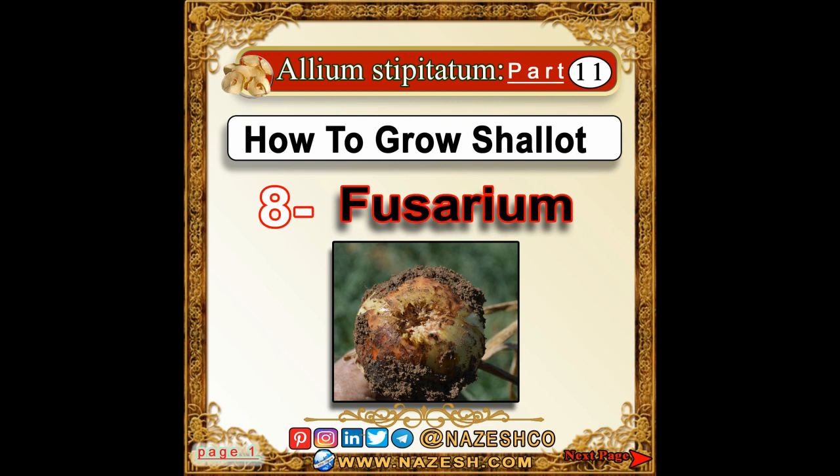Allium Stipitatum. Part 11: How to Grow Shallot. Number 8: Fusarium.